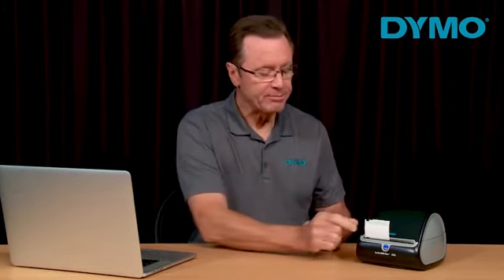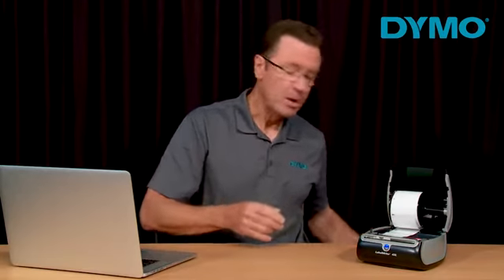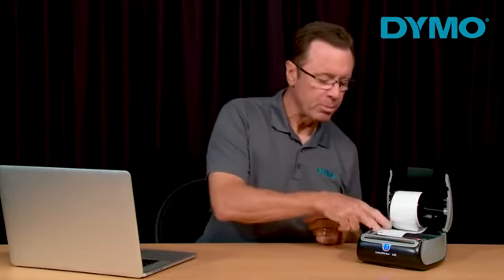If your printer is printing excessive blank labels, the first thing you want to do is lift the cover off of the printer, then tear off any excess labels. Press the backwards feed button to remove the labels from the printhead.